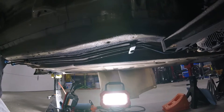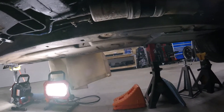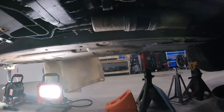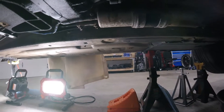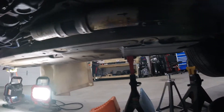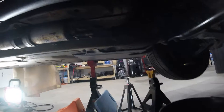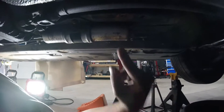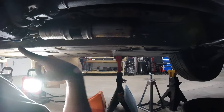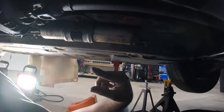To fill my time while waiting during some of these steps, I've been bending up the new brake line. To change this brake line I had to take the fuel filter cover off, so I'm going to change the fuel filter while I'm in here.